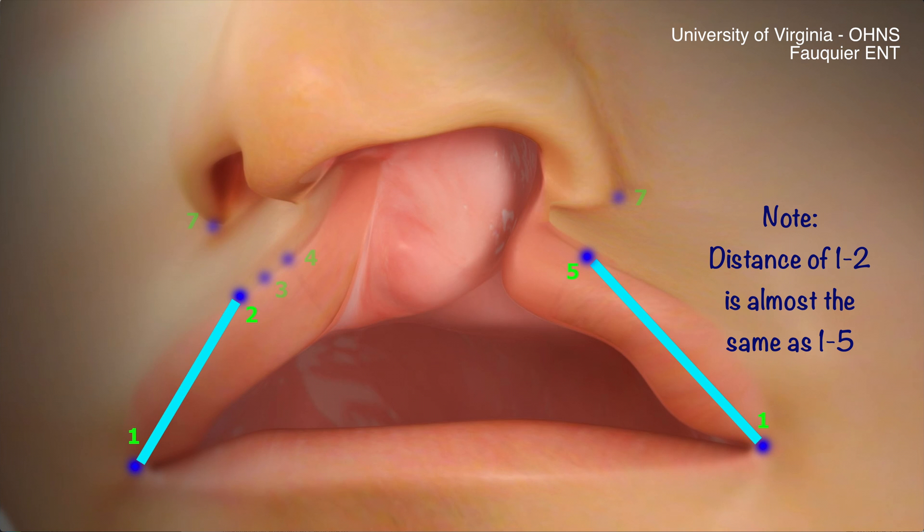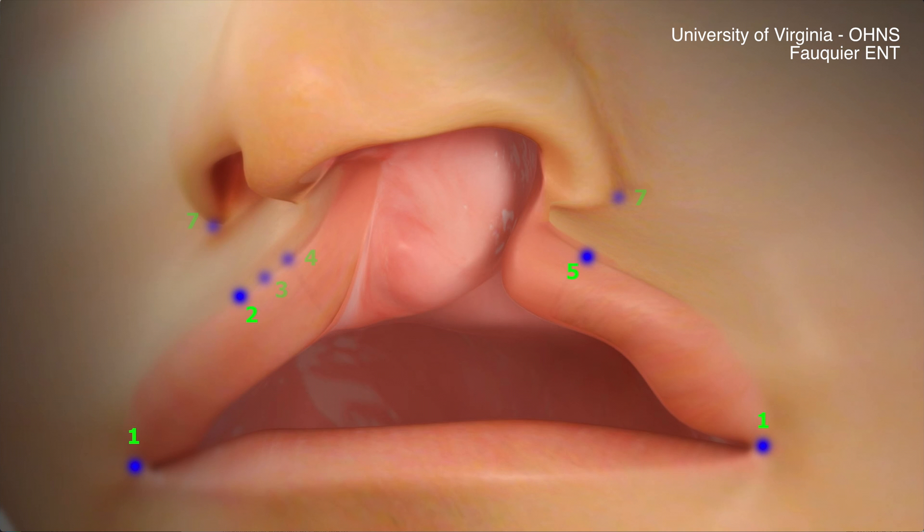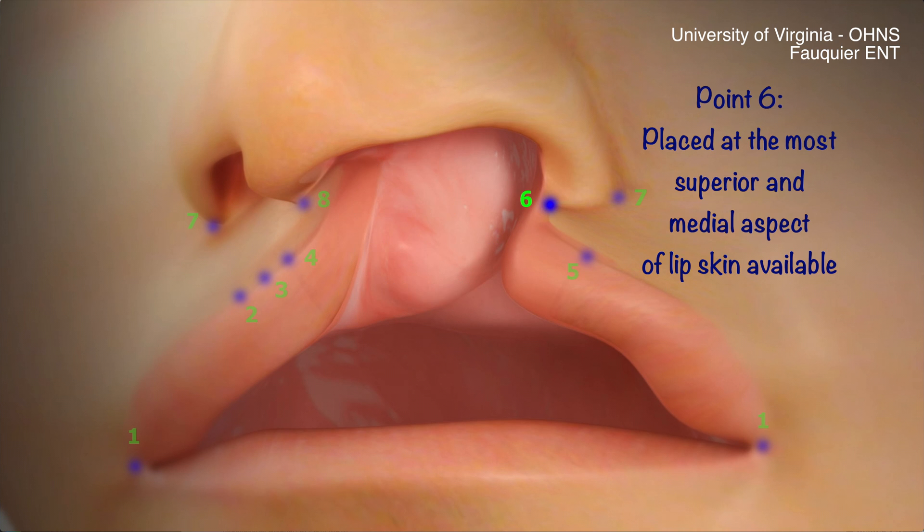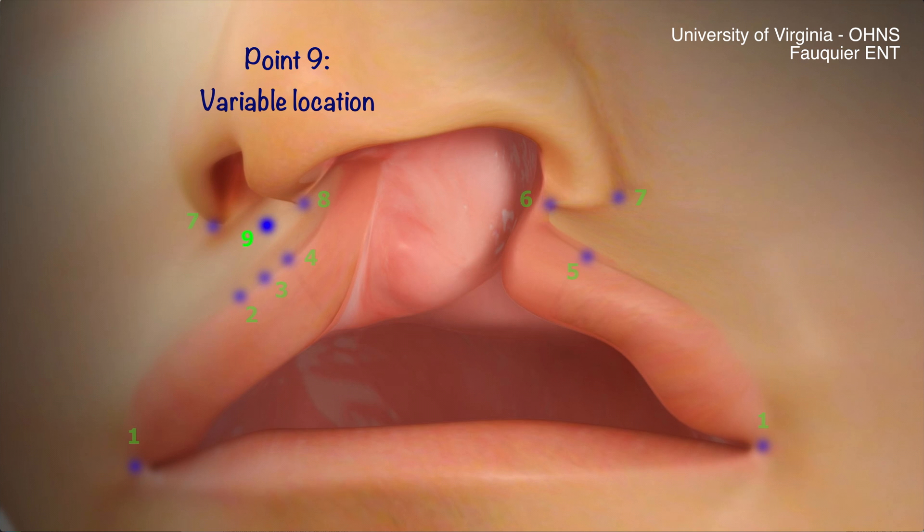The distance between 1 and 2 and 1 and 5 should be approximately equivalent. Point 8 is made 3 fifths of the distance across the columella. Point 6 is the most superior and medial aspect of the lip skin available. Point 9 is variable depending on how much additional length is needed to drop the lip down for a lined closure.